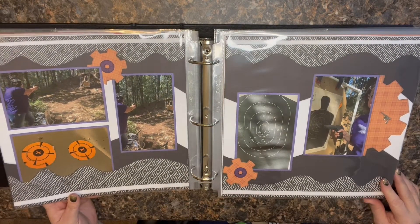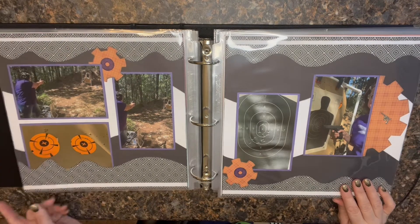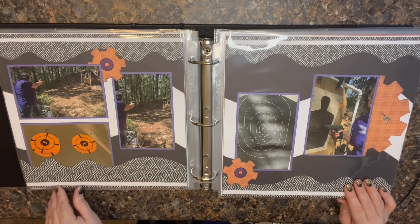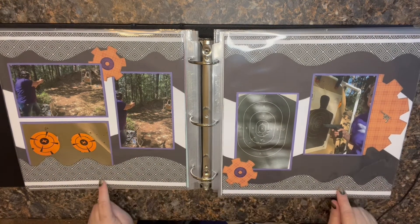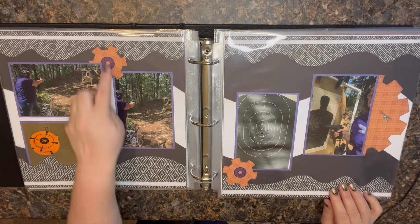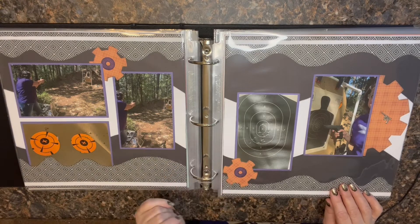This is on the back of our property — my girlfriend got to do a little bit of target shooting down there with my husband. We ended up documenting that. This one is definitely done in a Kiwi style. I chose a couple of border templates and this little gear — I think it's from Tiny Accents. You're just able to create about anything you want with a few templates.